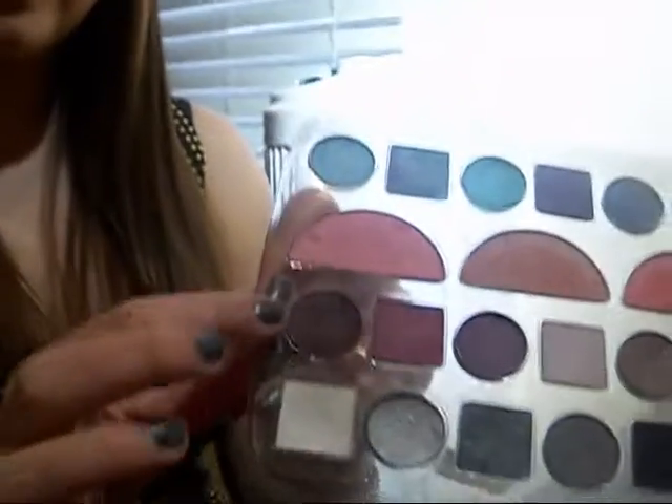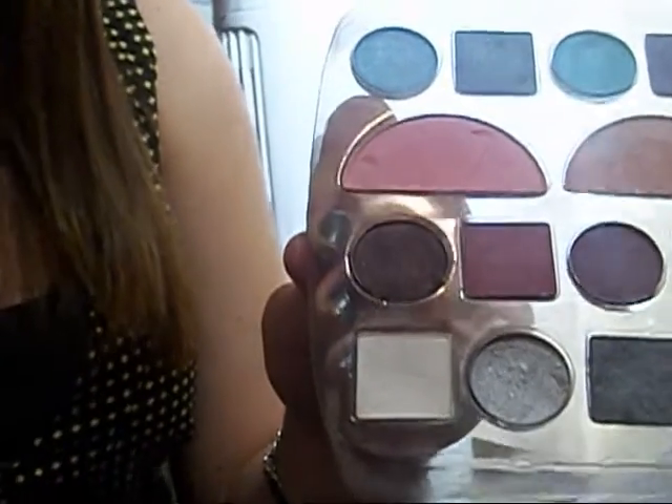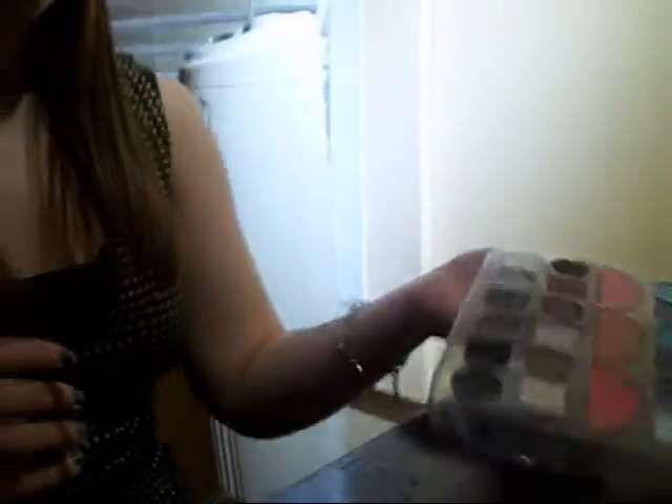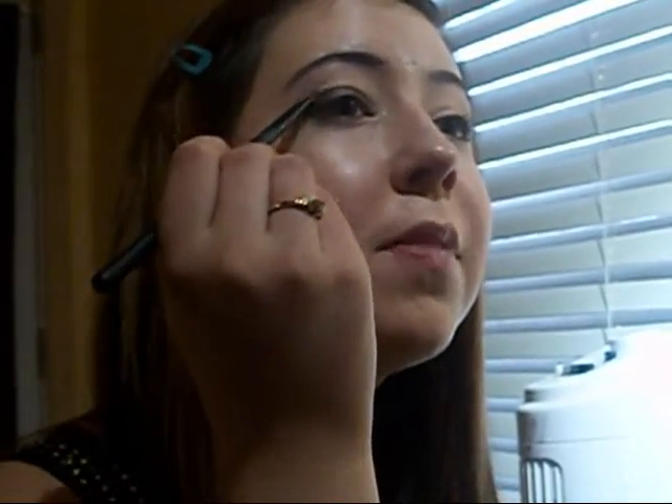First I'm going to start off with this color — it's just a really dark, sparkly brown. You don't have to use sparkle if you don't want to, you can use any kind. I got this little palette from Klairs, I think last winter, so it's still good though. I'm just going to apply that all over the bottom part of my lid, and I bring it out just a little tiny bit and go underneath the eye with it. Not too dark, because obviously you don't want it to look like a raccoon.